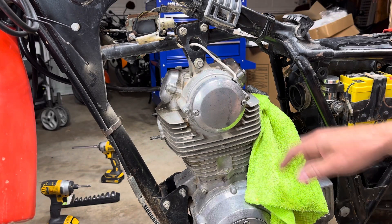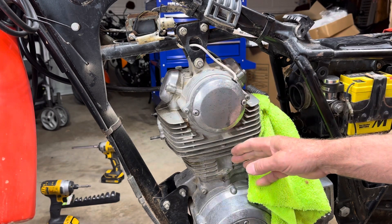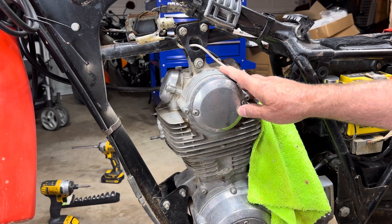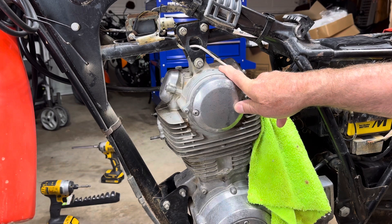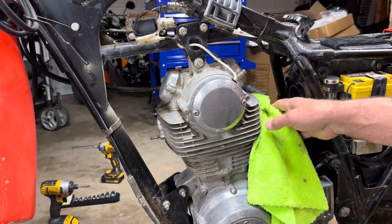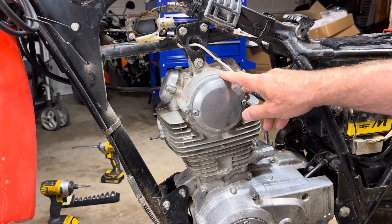Good morning, everybody. Today we're going to get started on removing the cylinder head and the cylinder and get to the piston and remove that. This is going to be a disassembly video, and I may do an inspection on things as well. I have the gas tank removed, the seat removed, and the carburetor is taken out. So let's get started.